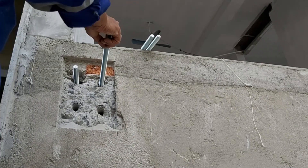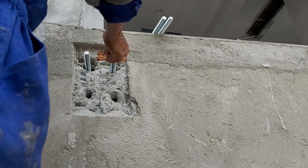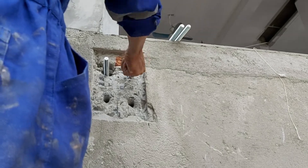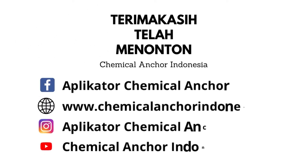So that was how to install the anchor using the chemical Hilti HIT-RE 500 V3. Thank you for watching. Don't forget to like, comment, subscribe, and share this video so that it can be useful for others.